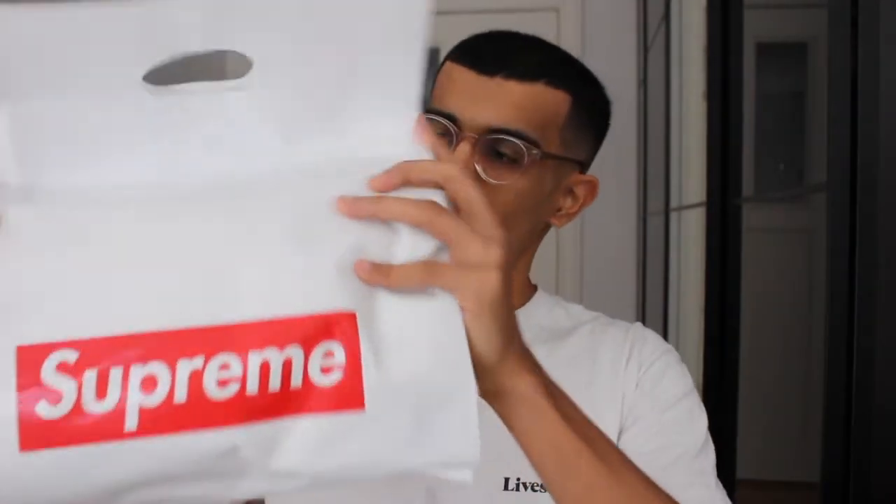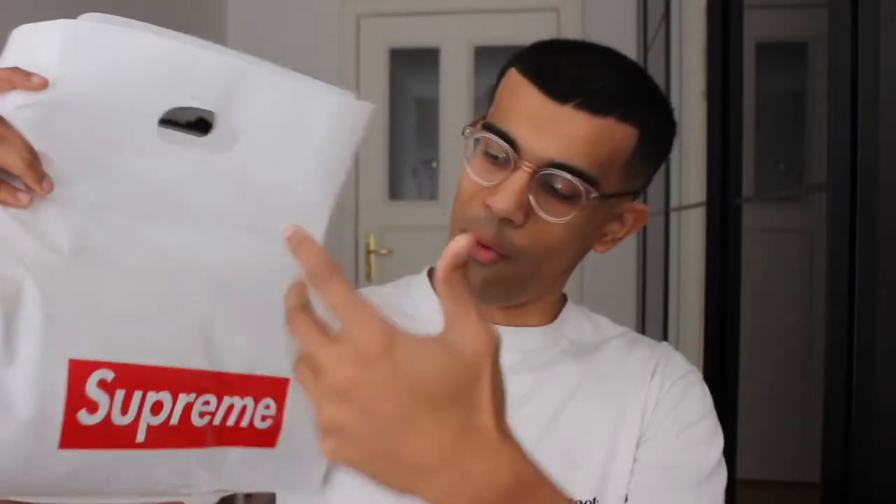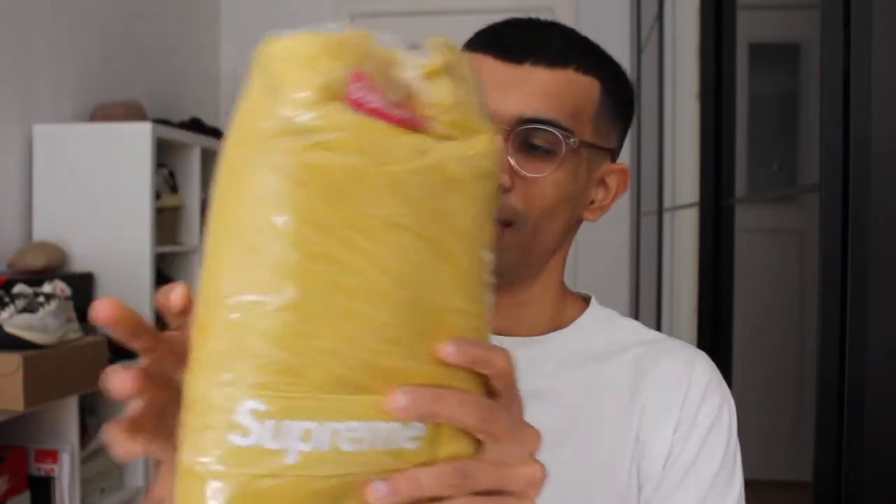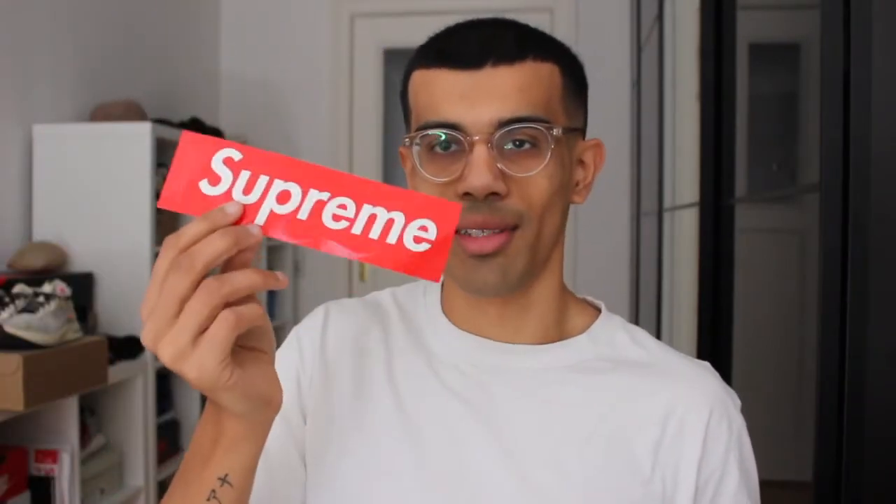Of course we got the bag within a bag — the iconic Supreme white bag with the box logo. They actually did not ship me any stickers and I'm very disappointed, but anyways here we go. The mustard colorway of the Supreme box logo. Oh, they did give me one sticker — one basic box logo sticker.